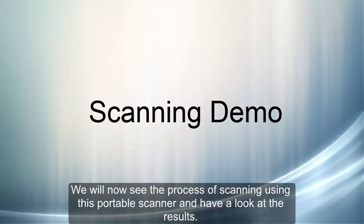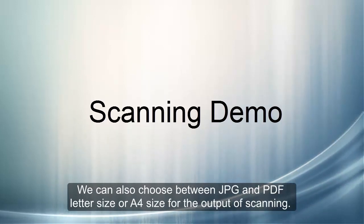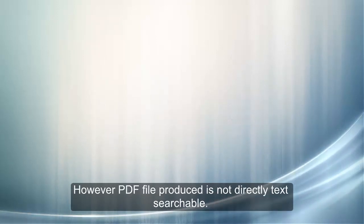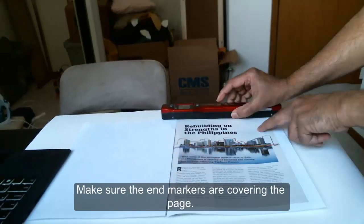We will now see the process of scanning using the portable scanner and have a look at the results. We have a choice of high, medium, or low resolution for scanning. You can also choose between JPG and PDF letter size and A4 size for the output. However, the PDF file produced is not directly text searchable. Notice the placement of the scanner over the paper.